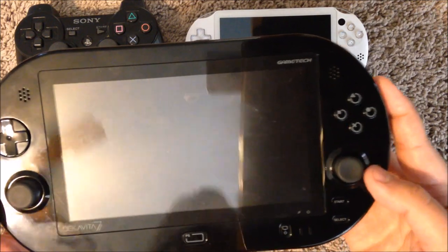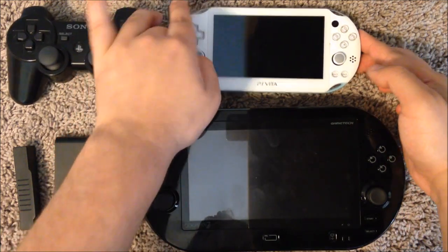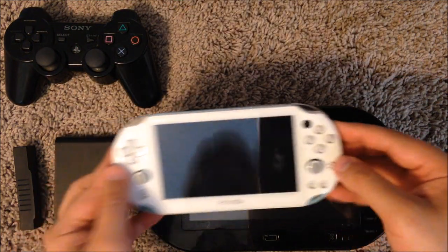From the design, we've got a seven inch screen here. As you can see, it's substantially larger than this, which is a PS Vita Slim model.